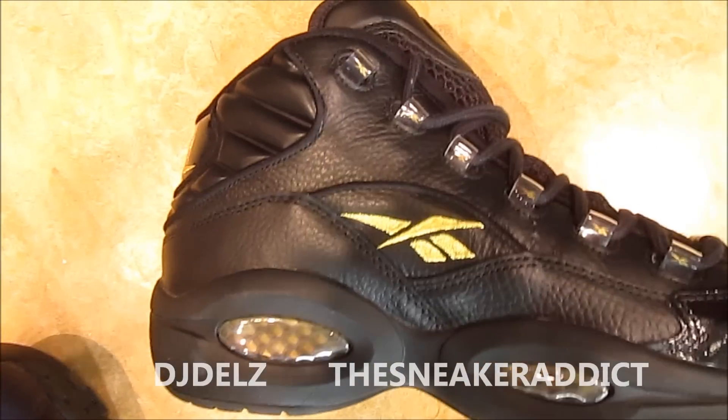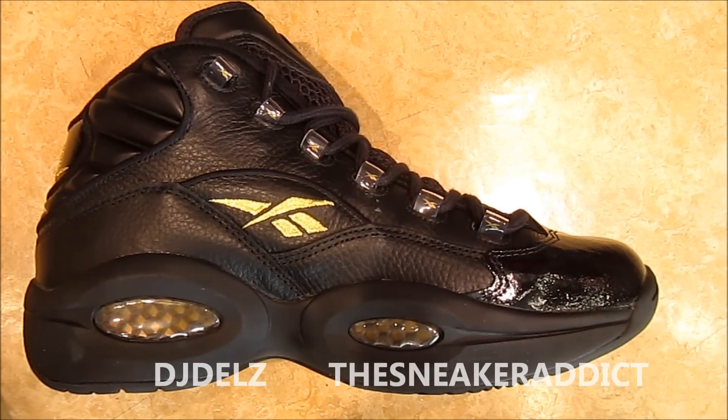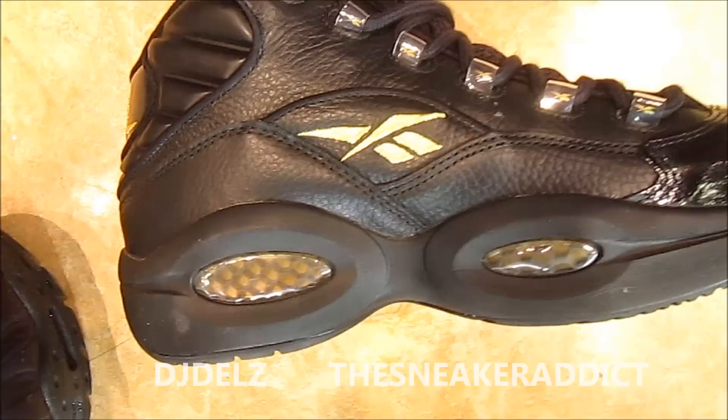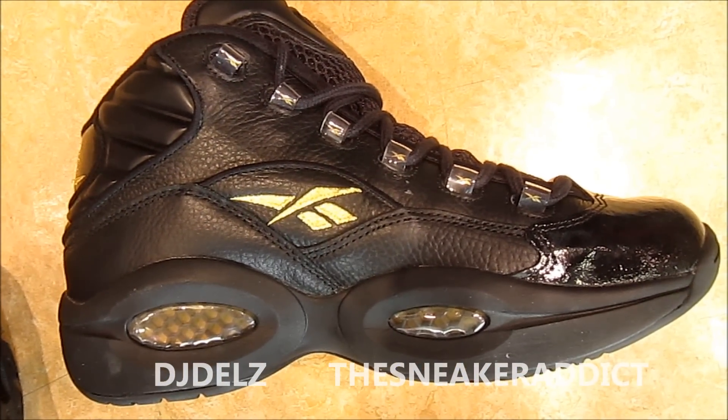There is my quick detailed review of this shoe. I think these shoes run true to size — I wear a nine, that's the size I'm rocking with. Let me know what you think of these. Make sure to check out my best of 2012 video — I'll put a box in the corner.